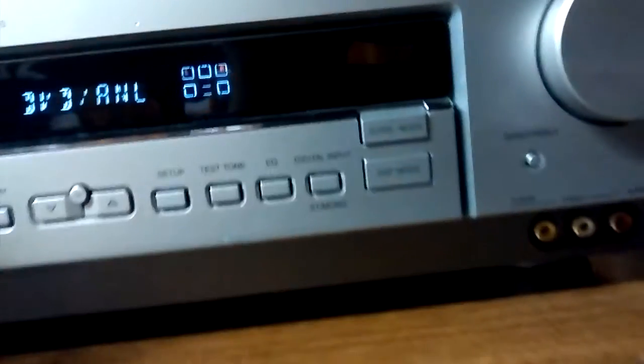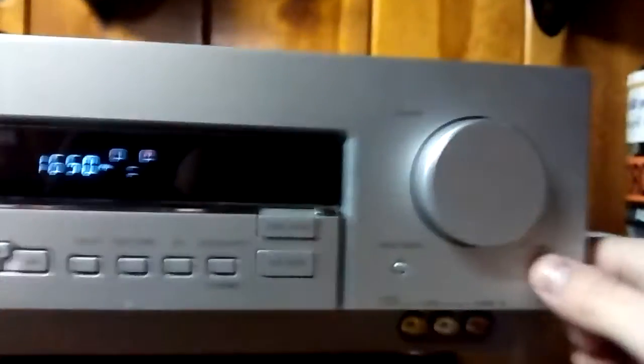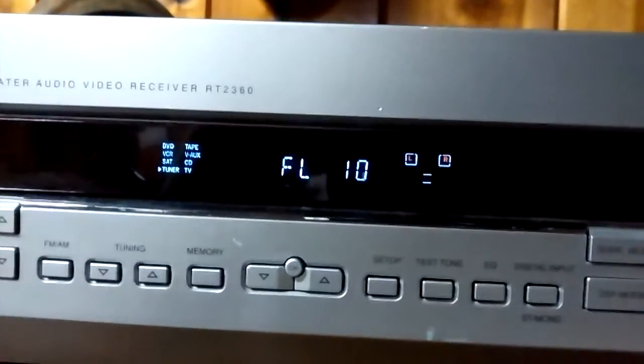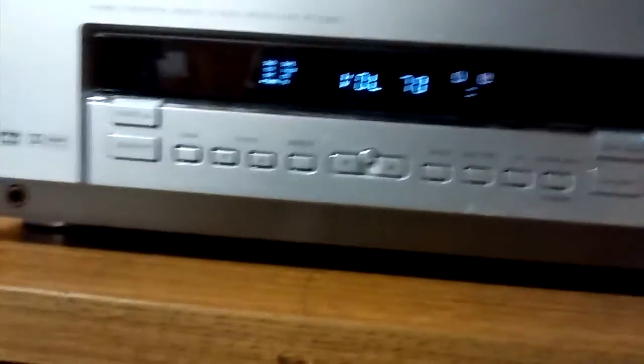There's a bass and treble button — it didn't work at first but now it works when I'm on the tuner. I always keep bass and treble all the way up. There are speaker level controls — I keep those all the way up too. Front left, front right, subwoofer. And there's the big volume knob which also doubles as a selector; the volume goes all the way up to 70.